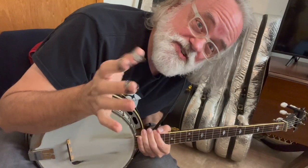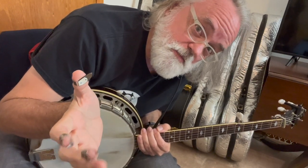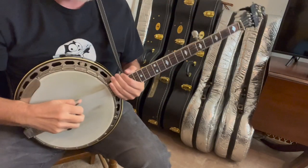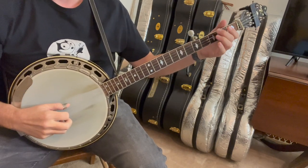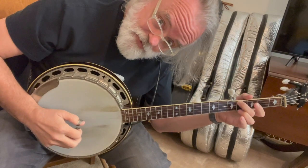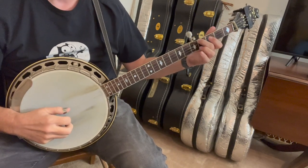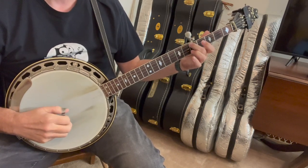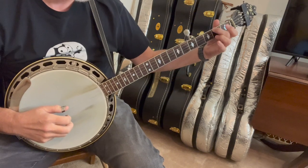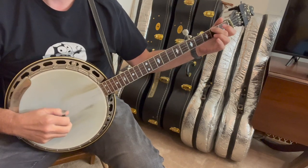All right, let's look at this thing. It starts off with just a standard, almost like a Beverly Hillbillies walk-up — and you could just do the Beverly Hillbillies walk-up. I started with a pinch just on the end, but you could just do the walk-up if you wanted to. It's totally cool. And I just do a forward roll with a slide from 4 to 5, and then I come back here for the 2, 1. Now here's where we're going to do an alternating roll.